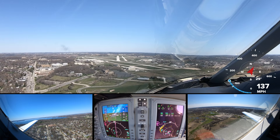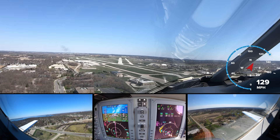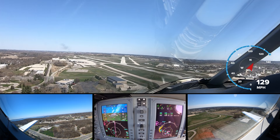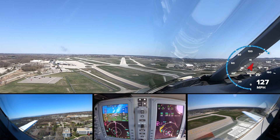A little high, a little fast. 500. Still high, still fast. There we go — touchdown.